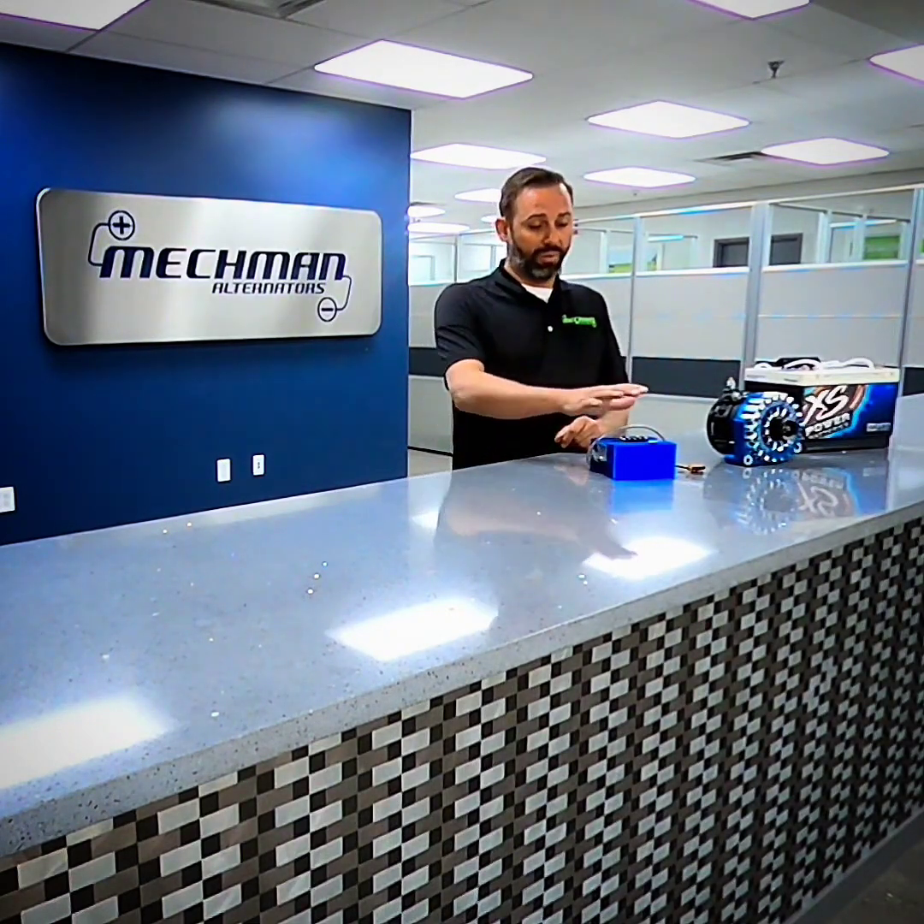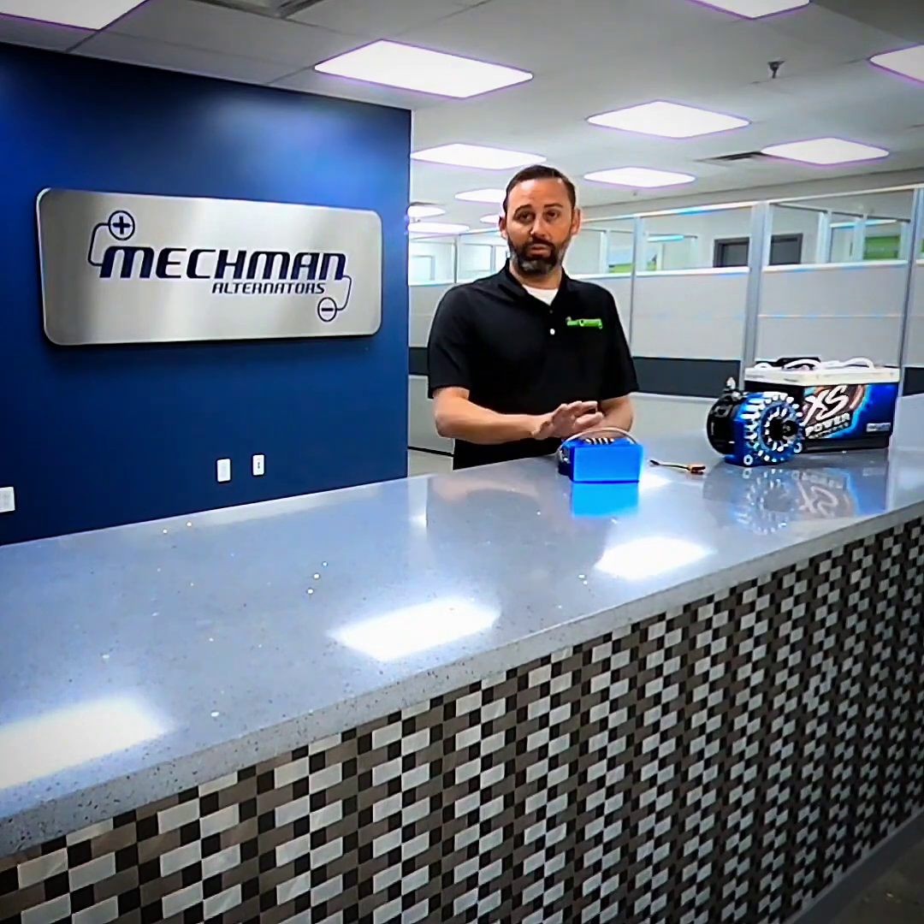14 volt batteries are kind of in the middle, especially with new lithium technology. Excess Power lithium 14 volt batteries can be charged between 15 and 17 volts, so you've got a pretty decent range window we can accommodate. We can build an alternator — probably going to need to be built with an external adjustable voltage regulator in order to achieve that much voltage, but it can be done.